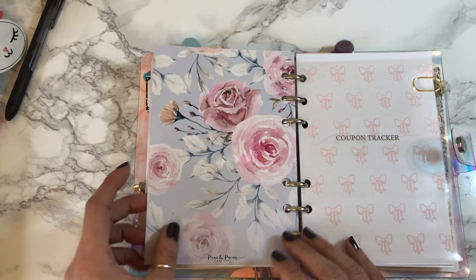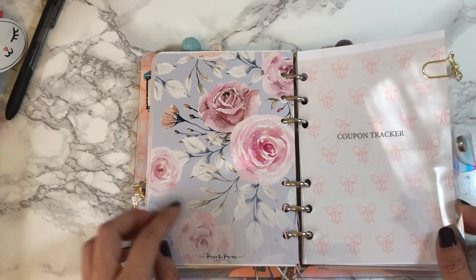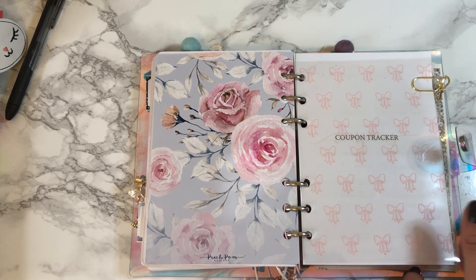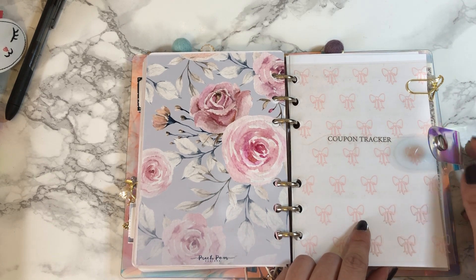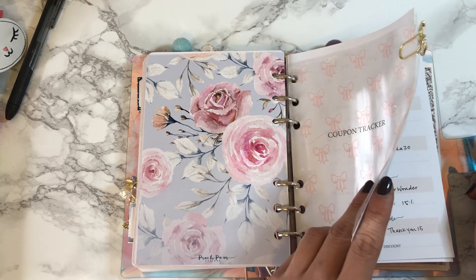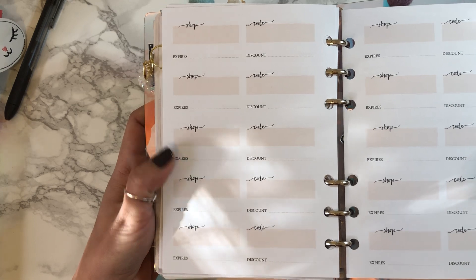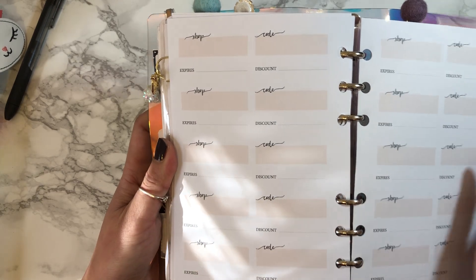Beautiful as always from Peach Palm, and the back side with flowers — watercolor and beautiful. Then there's a cellophane bag that came with an order from Rose Colored Days that I laminated to save it. This is my coupon tracker from Jasonia Printables — the blank side has fields for shop, code, discount, and expiration date. I got it in pink.